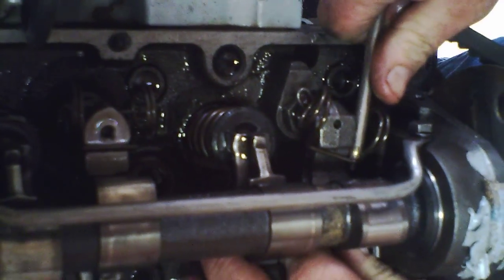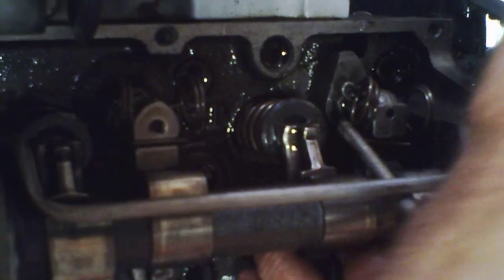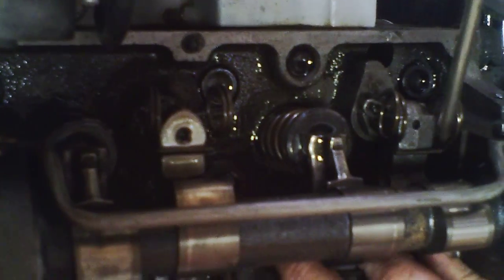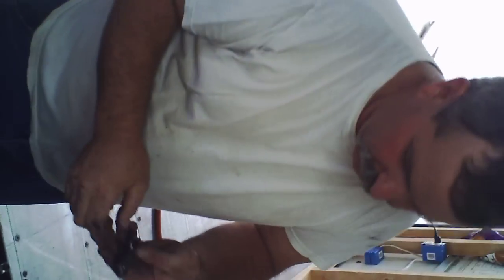That's one good thing about those springs — they won't let it knock out, won't let it come off. There we go. Alright, we're going to take five.